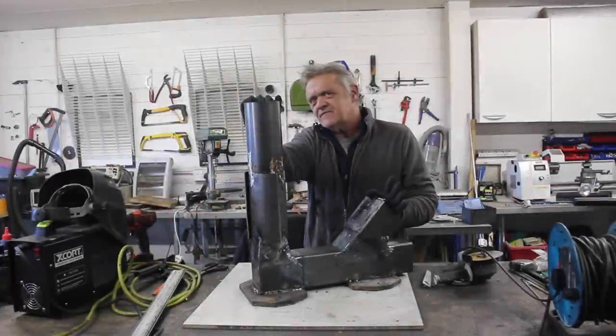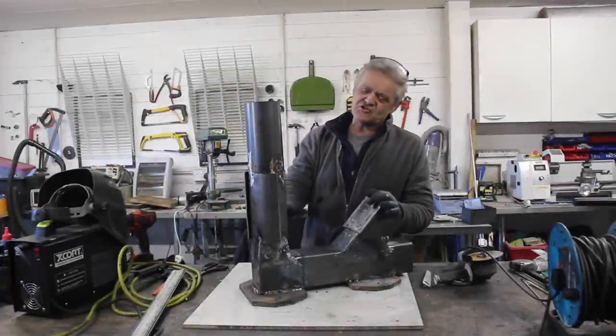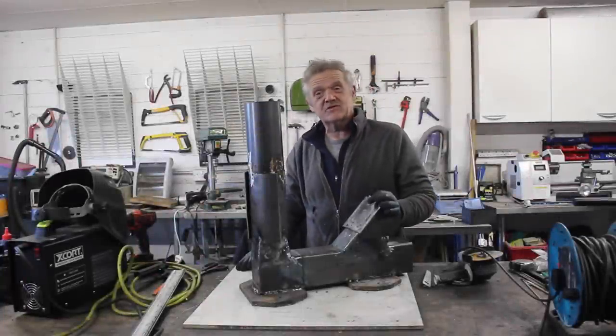Hi everybody, so in video 1736 we made this thing which is a wood-burning rocket stove.